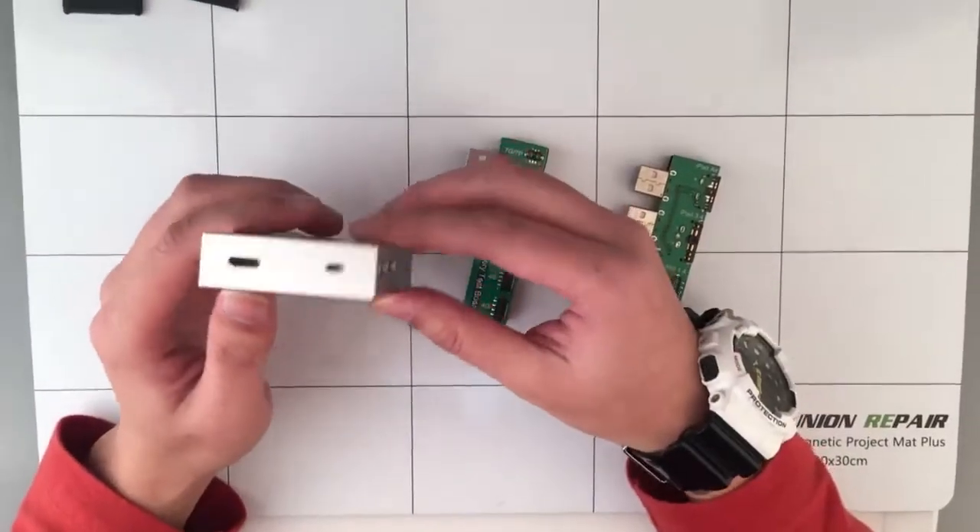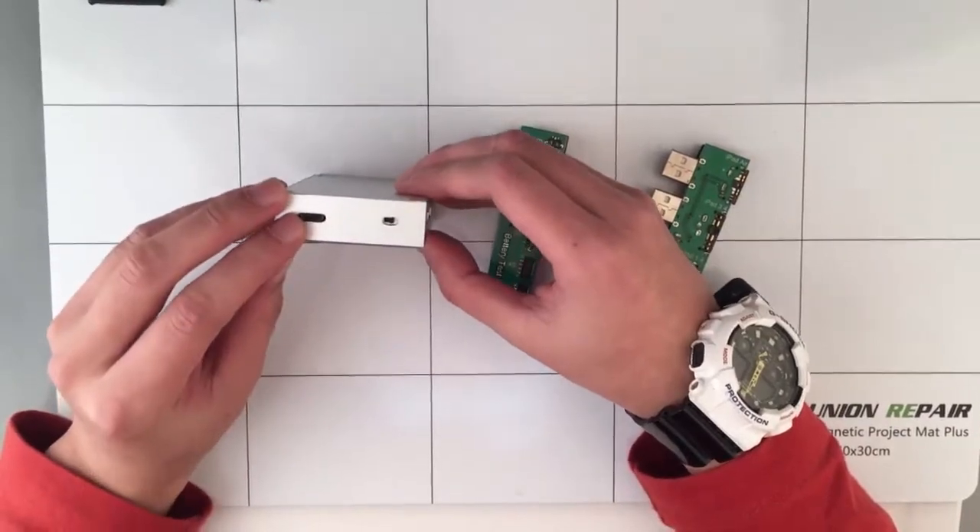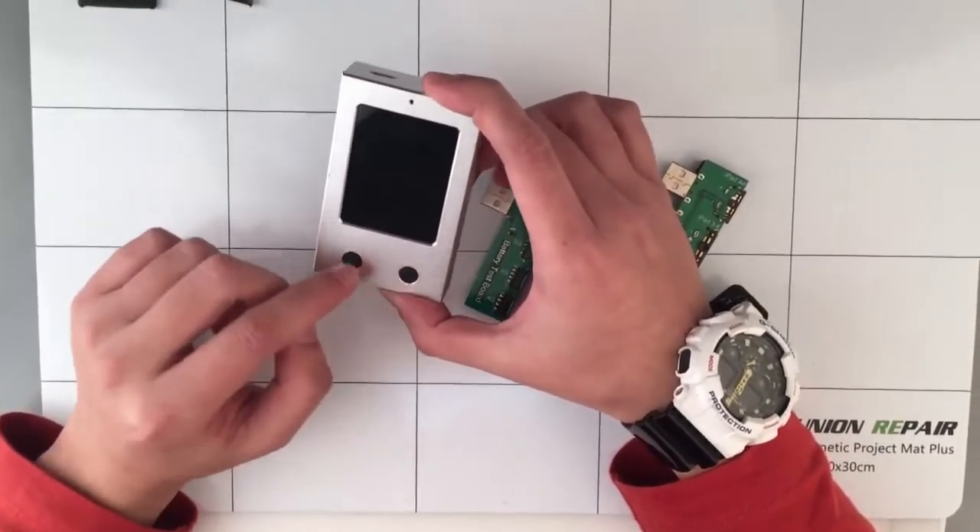Now let's check this testing box. This is the power button, this is the charging port, this is the main screen, and there are two functional buttons here.